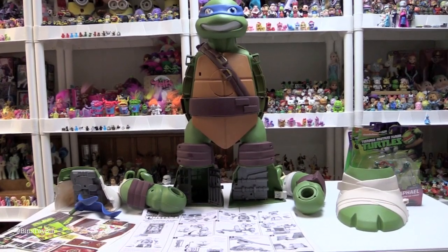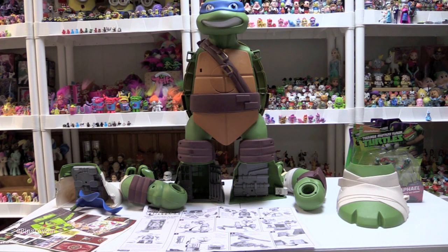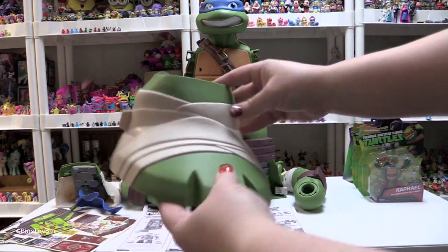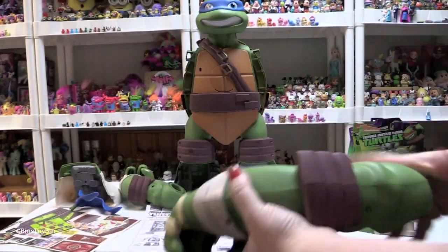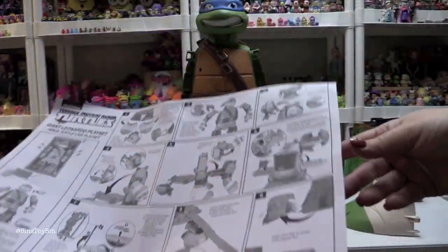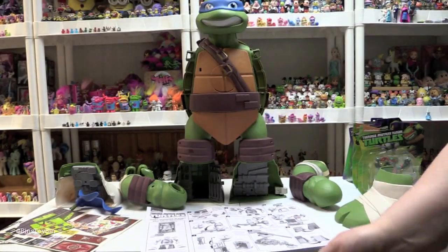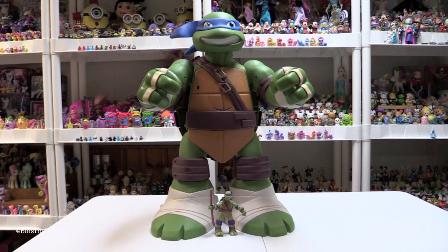Here are all the pieces to work with — it doesn't look that bad actually. I was expecting more assembly required but it looks like it's mostly the two feet. Part of the sewer is in his foot. It looks like most of the assembly would be applying the stickers. There are nine steps to the assembly, so it's not that bad. I'm going to work on that and we will be right back. Oh my goodness, this play set is amazing!